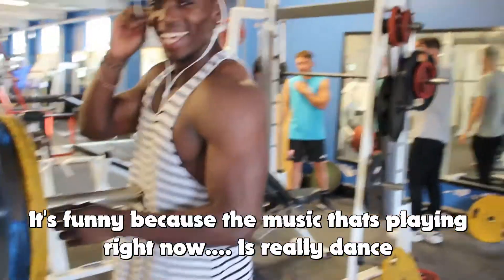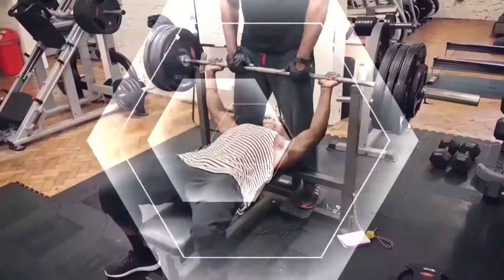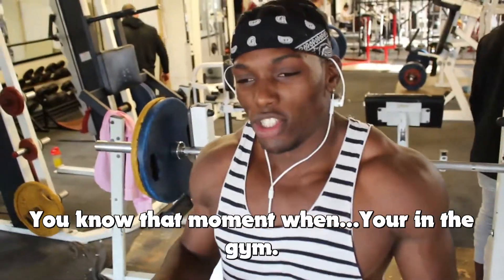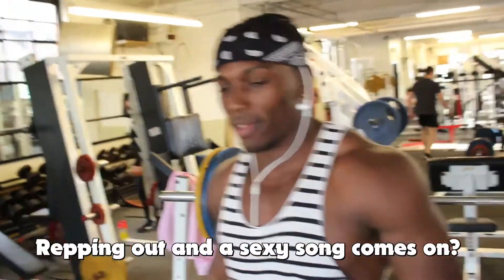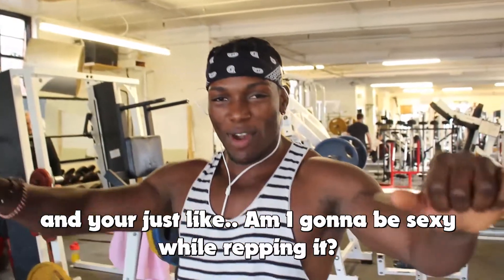It's funny because the music that's playing right now, it's really dance — oh yeah, it's a house! I've felt that moment when you're in the gym, repping up, and this sexy song comes on. You're just like, we're going to be sexy while we're repping it.